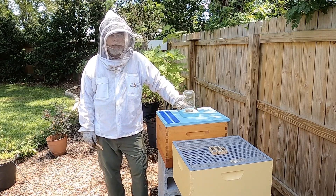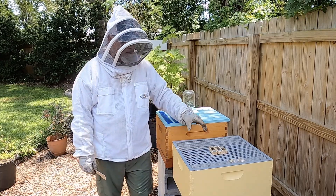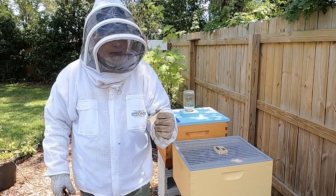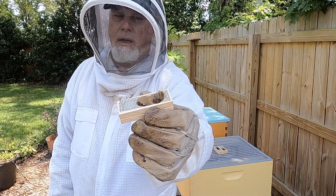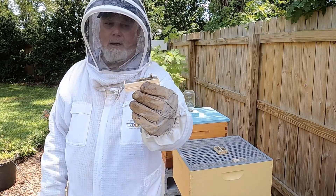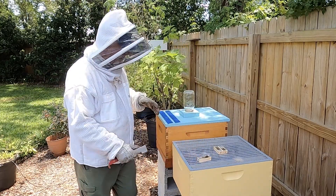Hey guys, Dave here with B Augustine Honey Company. Today we are going to bank some queens that we've purchased in preparation for some of the splits that we're going to be doing soon. We have our queens here in these little queen cages and as you can see they're already super interested in what's in there and what's going on, so we're going to put it up in the top here and let these bees take care of them.